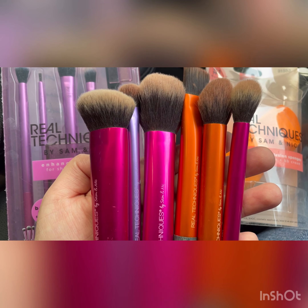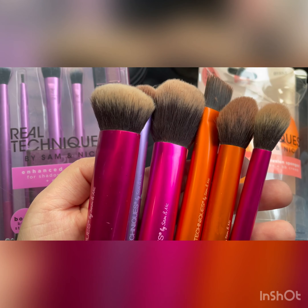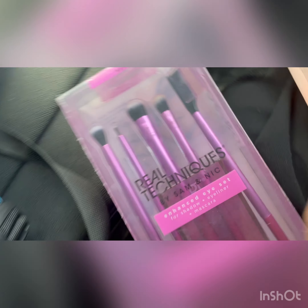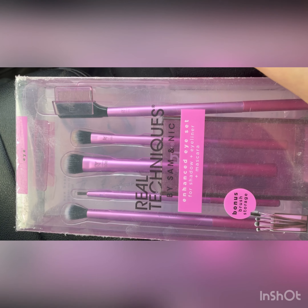Hi everybody, it's Brandegar here and like always I'm here to do some comparison. These brushes are by Real Technique Sam and Nick, and this is the package which I ordered and it turned out to be fake.